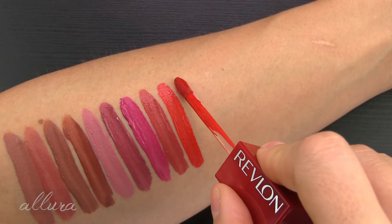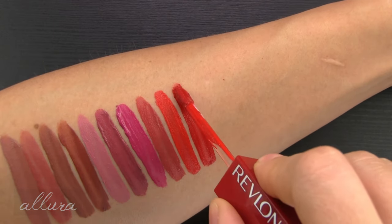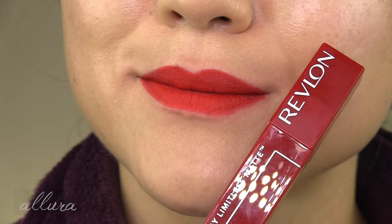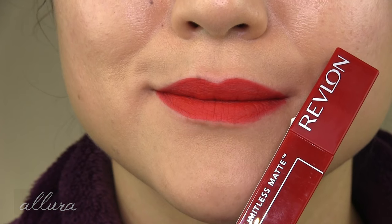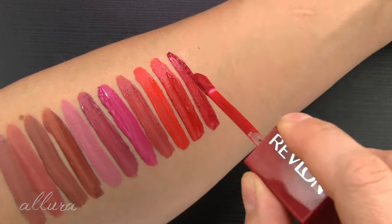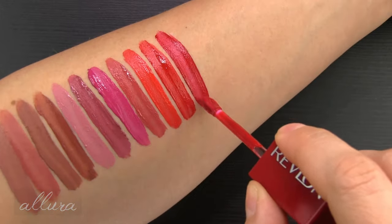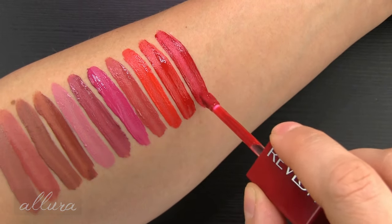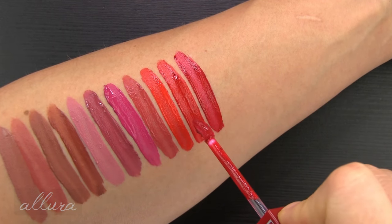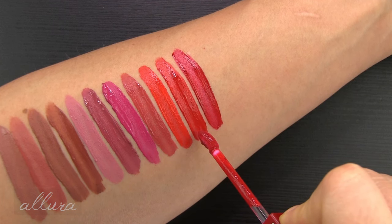Ten is Top Talent, a bright warm-toned red. Eleven is Fire Off, a cool-toned red. What a nice example of the contrast between warm and cool — you can see how blue-based Fire Off is, while Top Talent is much more yellow or orange based.